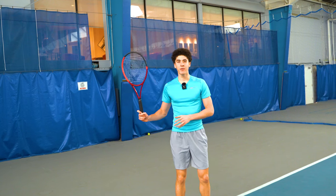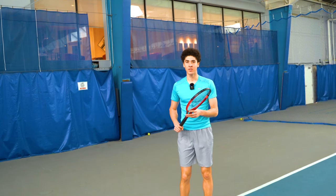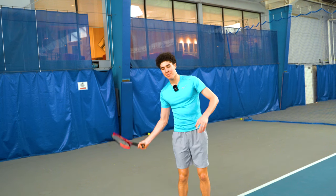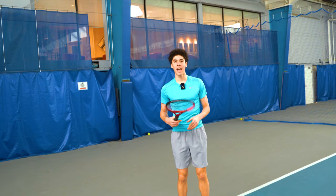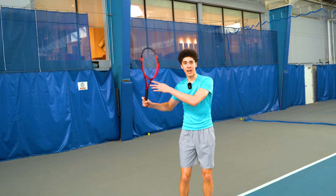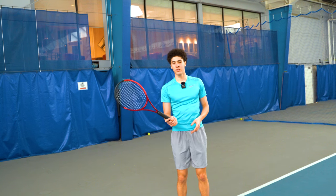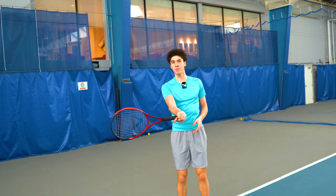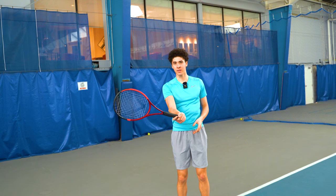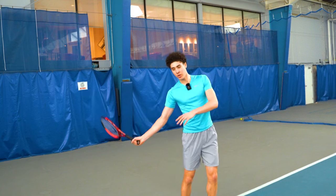The relaxed, effortless look of modern forehands makes it look like players are manipulating their wrist at almost every part of the swing. What people don't look at are the more important factors of the forehand, such as the kinetic chain and uncoiling with the body. They don't realize that the wrist is not an independent part in the swing — whatever happens with the wrist is actually a byproduct of the bigger muscles going towards the ball.